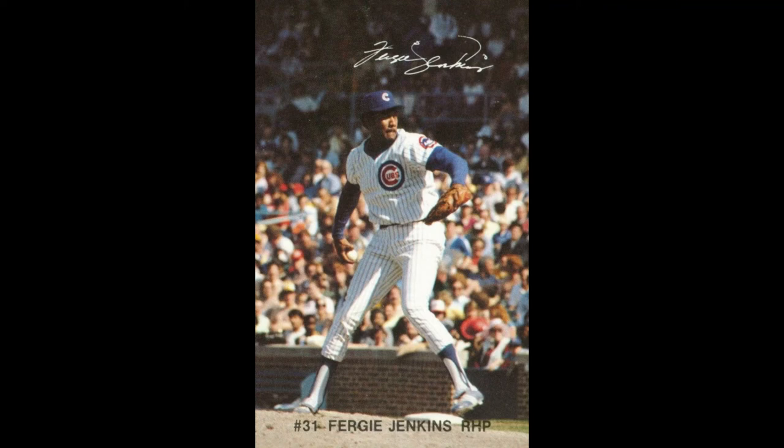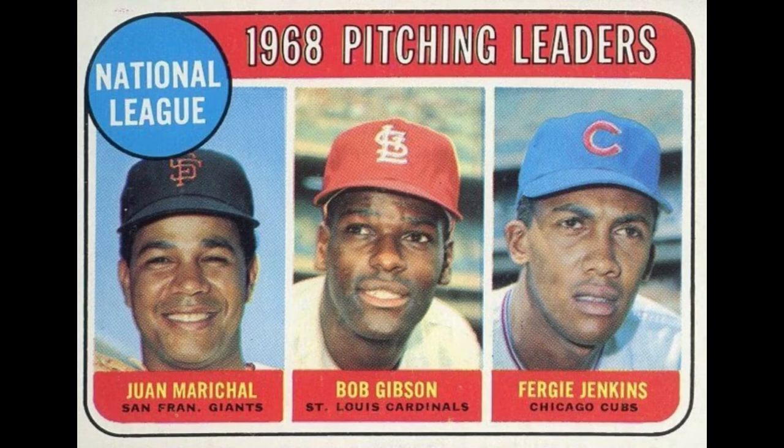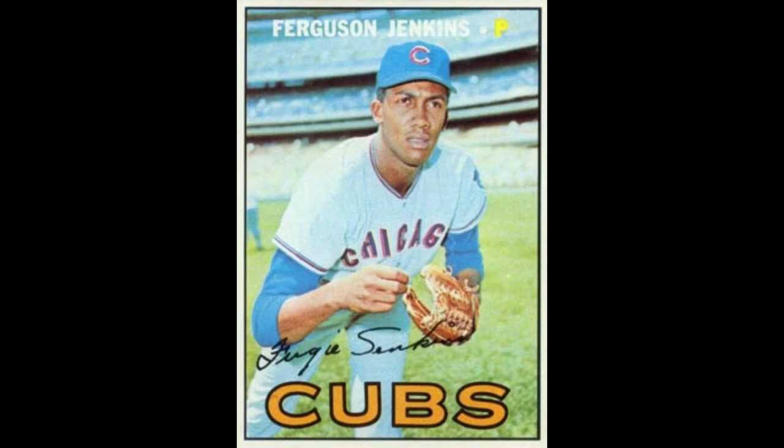This is Fergie Jenkins' 1982 Red Lobster card — you know I love these oddball cards, so I had to throw this one in there. This is the 1970 Topps Fergie Jenkins card. This is the 1969 Topps Pitching Leaders with Bob Gibson and Juan Marichal. This is the 1968 Topps card, nice close-up of him. And this is the 1967 Topps, his first with the Cubs, where he went on to have his best years. And this is his rookie card, the 1966 Topps Rookie Stars with Bill Sorrell.